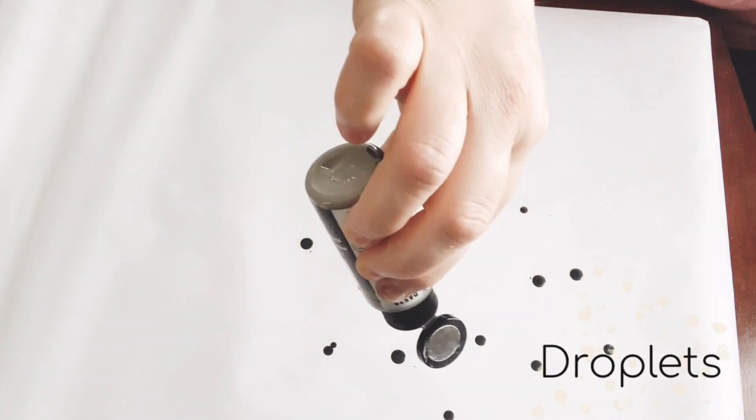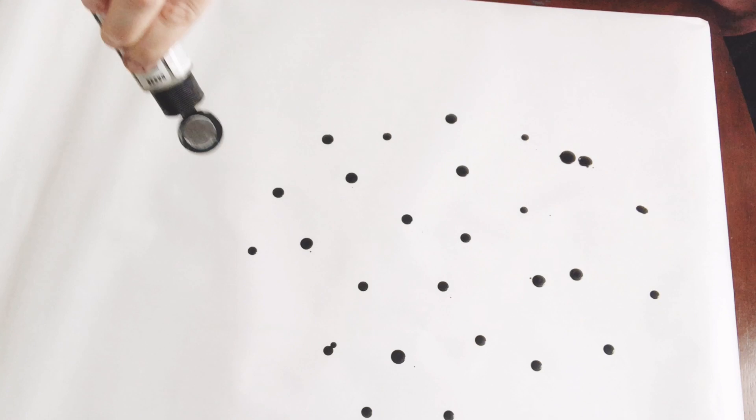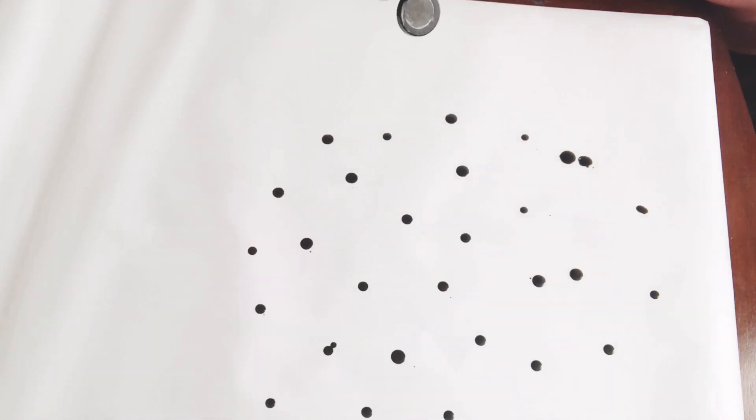This one couldn't get any easier. I just picked up my little container of craft paint and dripped some random drops of paint all over my paper. I love how this one turned out.